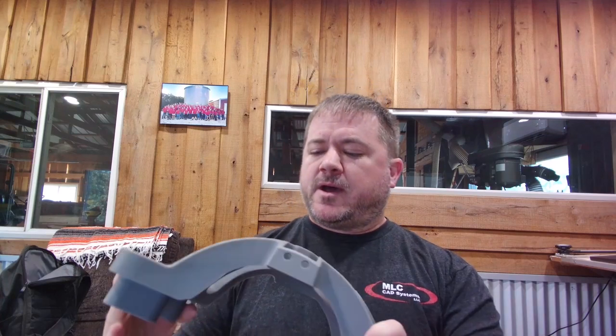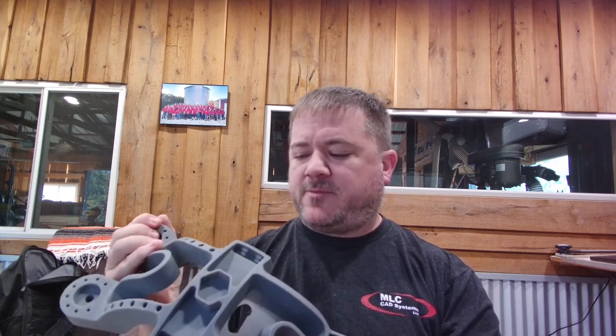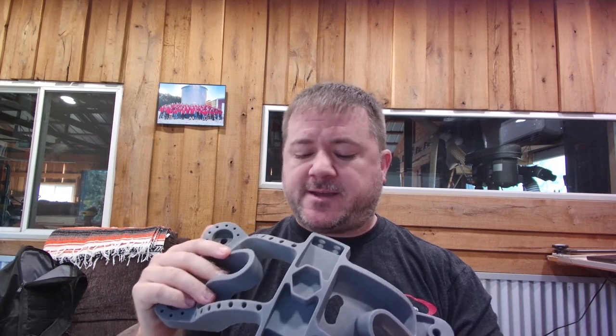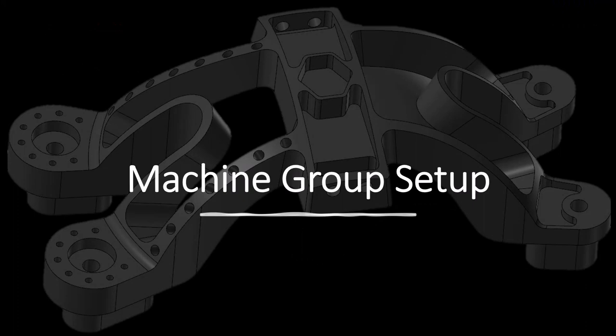We've got different concerns, so we pull everybody into the meeting: manufacturing, engineers, the machinists themselves, and quality — so we can get this thing ready with no delays as it goes down the line. The first thing I want to do is start programming this. The machine group setup is a great way to start your project in Mastercam.